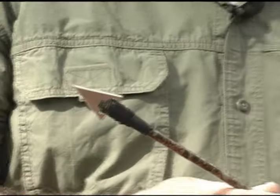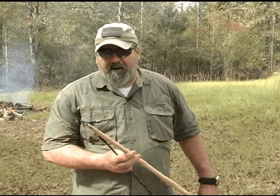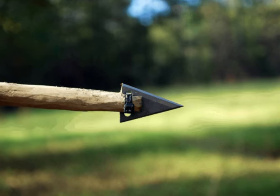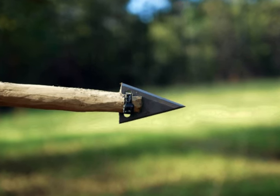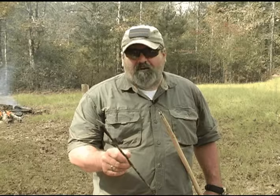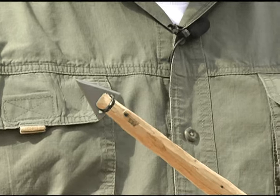The arrowhead can be made into an arrow. It can also be turned into a spear. You can dispatch game with it, or you can fish with it. It does have a harpoon style. You can put it on with 550 cord or lashing, or you can put it on with one zip tie. It works just great.